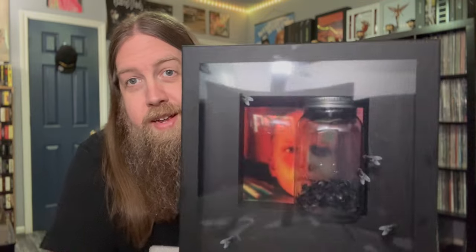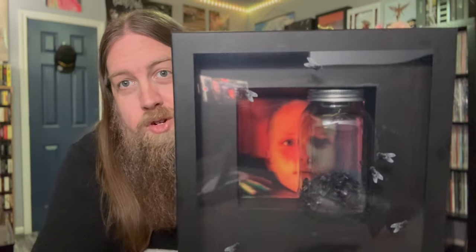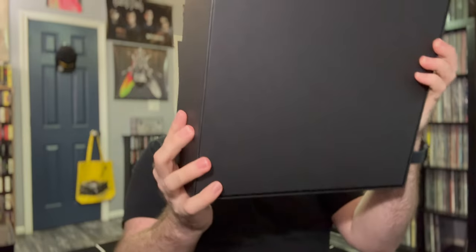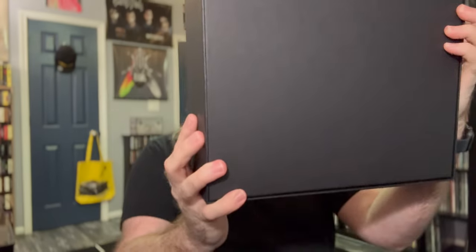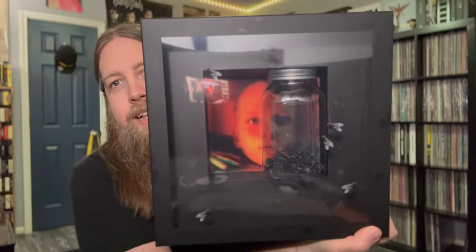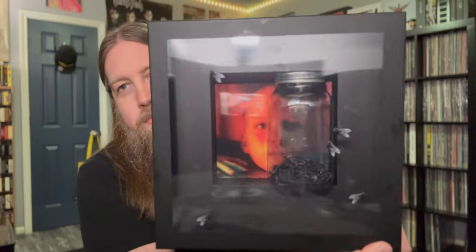Here we go everybody — there it is, with a jar of flies inside of it! Holy shit. I'm just looking at the front of it for a second. It looks really very cool, but let's get inside of it.